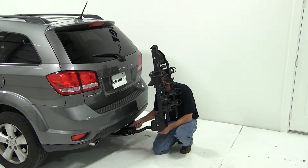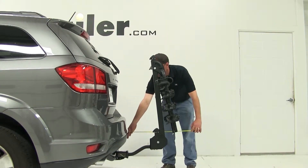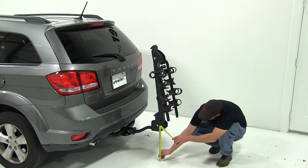With that done, we'll take some clearance measurements. From the furthest point of the bumper to the closest point of our bike rack measures 10 inches of rear clearance. We've added an overall length of 21 inches to our vehicle, and we have 14 and 3 quarter inches of ground clearance from the bottom of the bike rack to the ground.